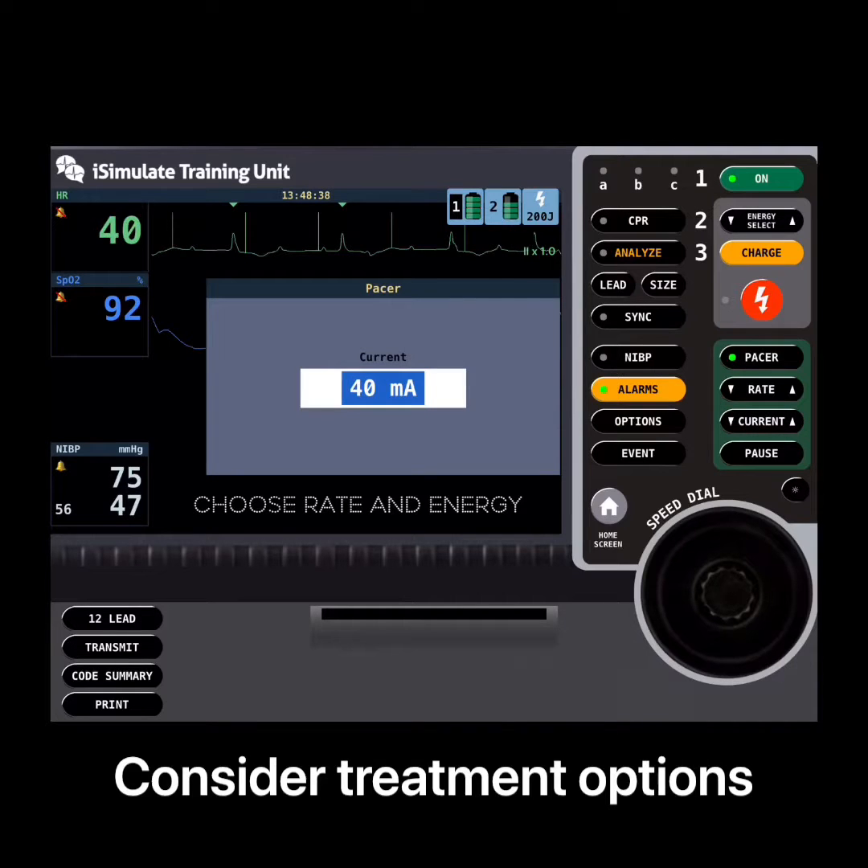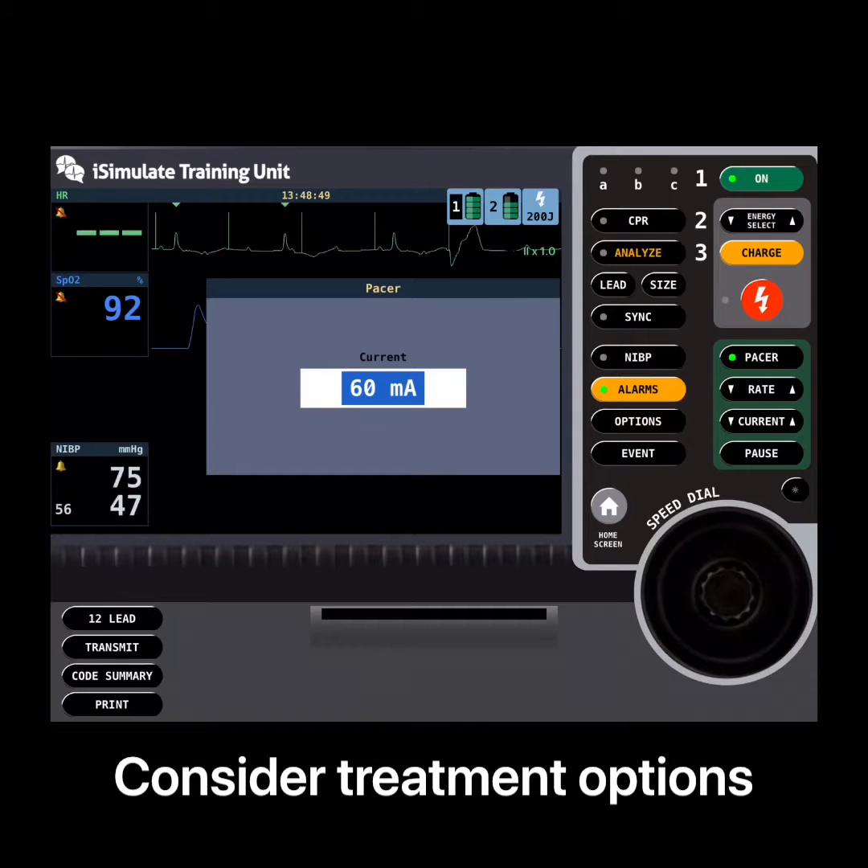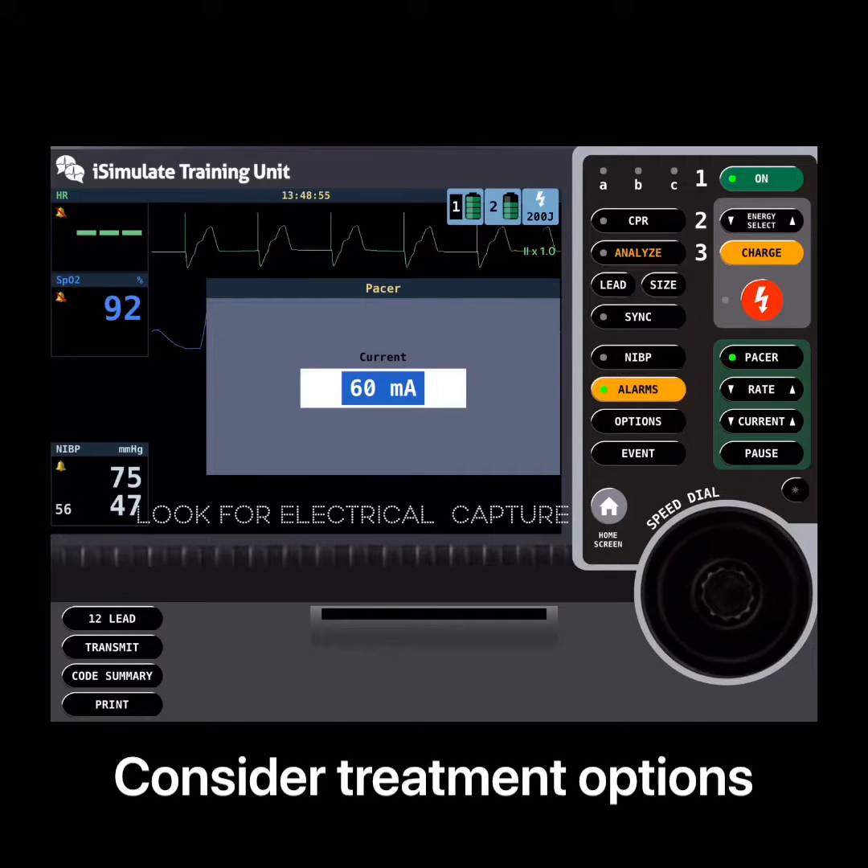They chose a rate that they wanted to work at and then you see them clicking up through the energy here until they get electrical capture. Each of the beats is followed quite nicely — you can see electrical capture taking place. They then confirmed that by checking the patient's pulse and found that they had mechanical capture as well, so the pulse matched what they could see on the ECG.